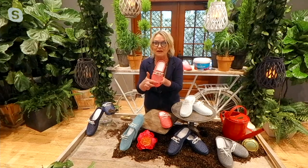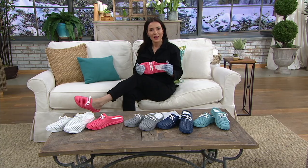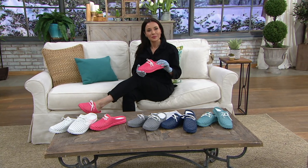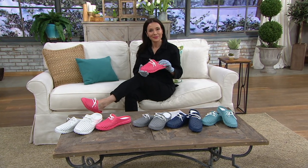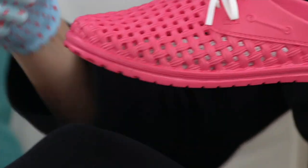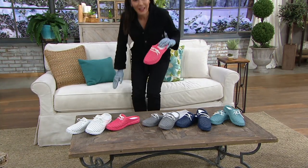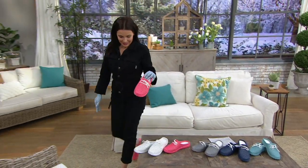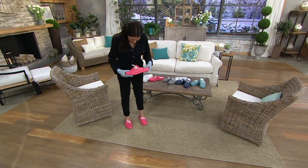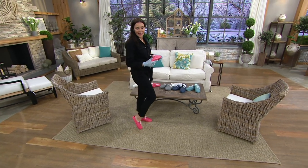We did a basket weave in here, so that is great for airflow and also great for cleaning. I just do the hose right on them while they're on my feet. And unlike sneakers that no matter how many times I put in the washing machine are never quite clean, these will not hold any smells, they will come completely clean, they're nice and flexible, and I love that they're a slip on.